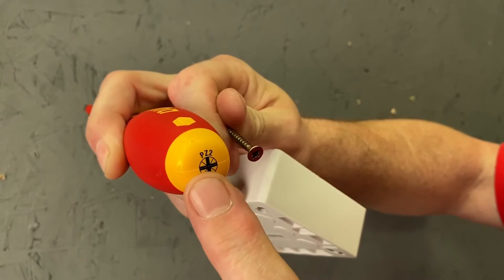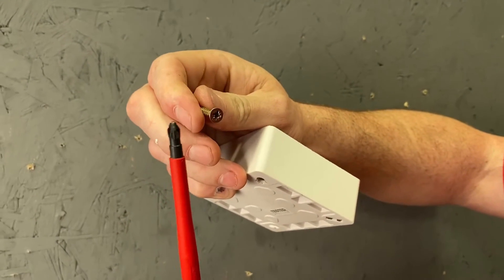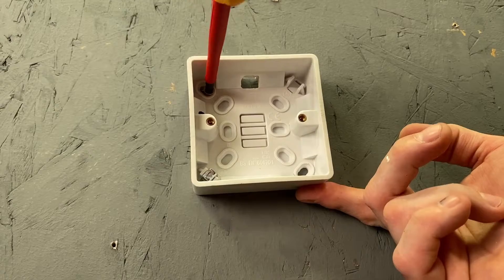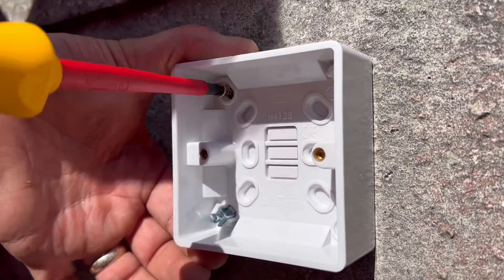Tool number one: the PZ2, the Posi 2 screwdriver. The screwdriver here matches the head of the screws that we'll use in a college setting in order to mount our electrical accessories to wooden surfaces, and in industry to brick and block walls. This screwdriver is an absolute must.